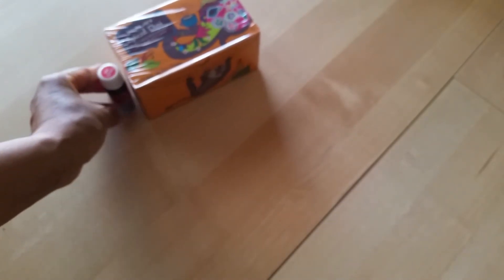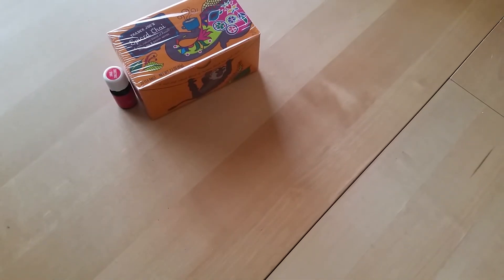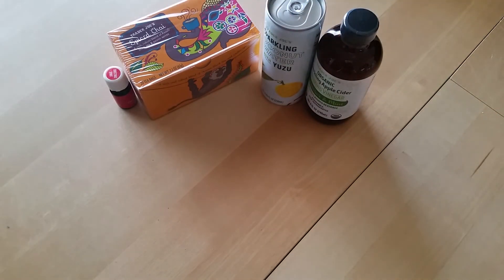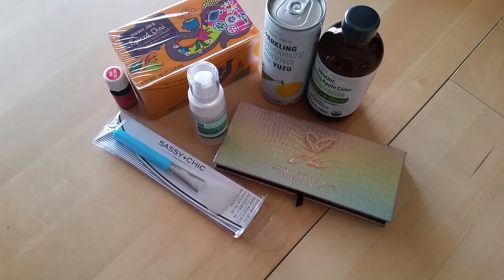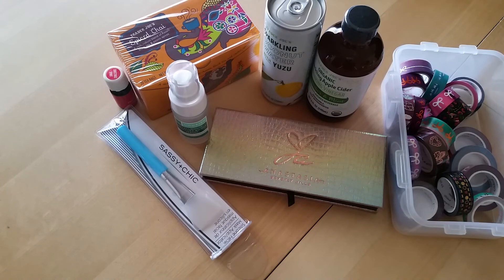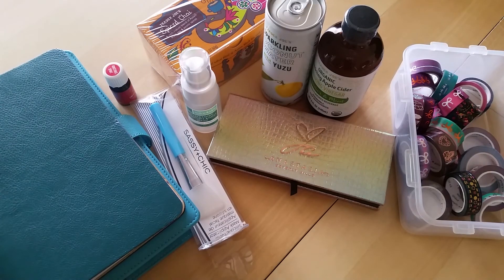And that is all of my favorites, at least right now for fall. What are some of your favorite items this fall? I'd love to know. If you have any questions or comments about anything, feel free to drop it down in the comments section below. If you're not subscribed, I do invite you to go ahead and hit that subscribe button because I have a lot more videos to come. Thank you so much for taking the time to watch — I'll definitely see you in the next video.